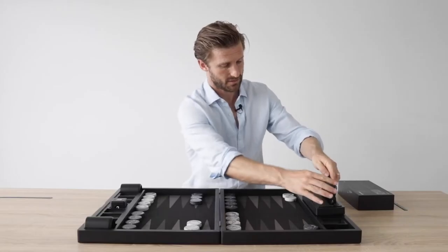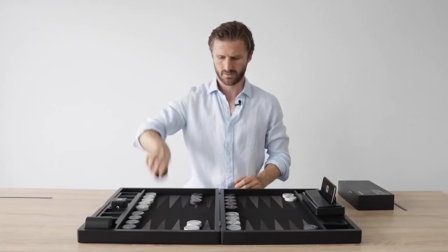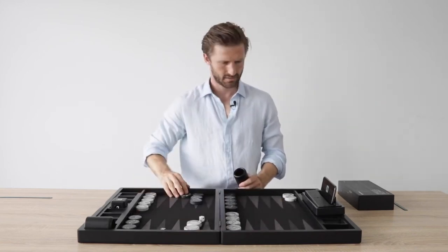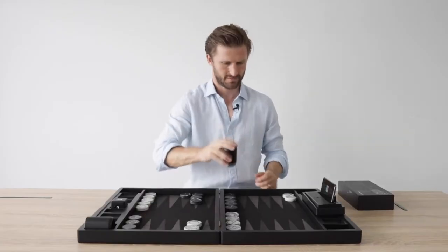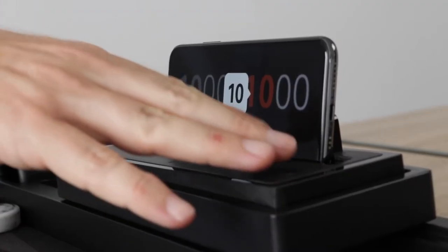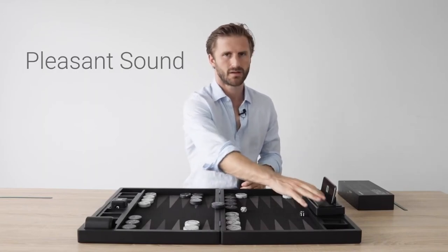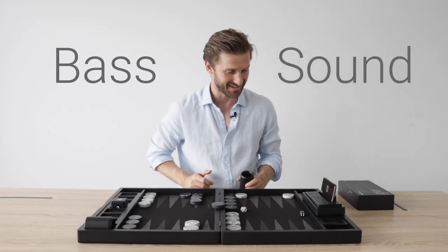Insert the smartphone. Pressing play. Here we go. 6-4 for black. White, 6-4. It hits. Really nice — I love this sound. It's got this bass sound to it. I really like it.